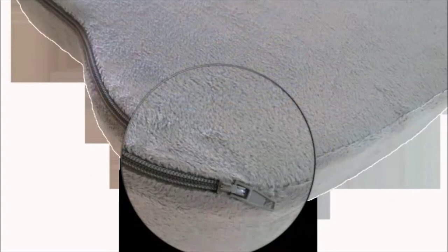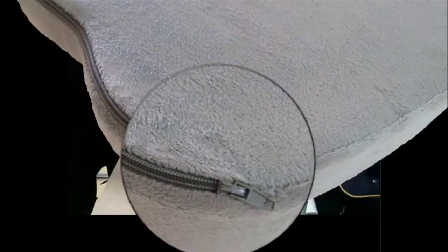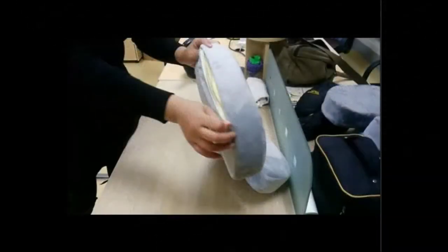Step 1: Find the zipper of the cover at the upper left corner. Step 2: Unzip the cover.